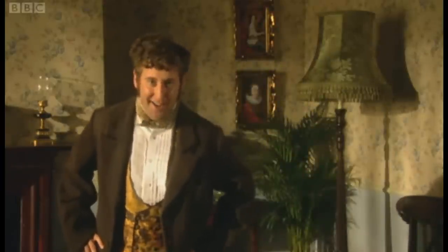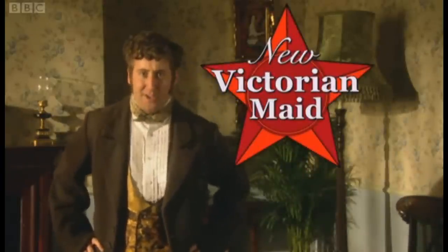Hi, I'm a shouty man, and I'm here to tell you about New Victorian Made, the labour-saving revolution!